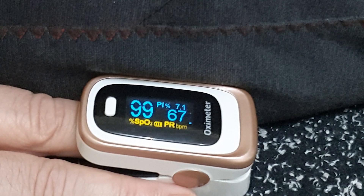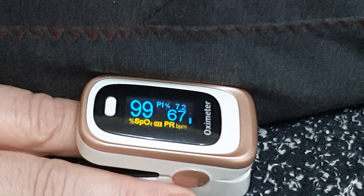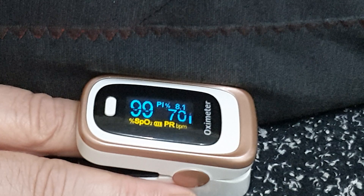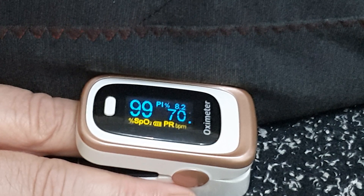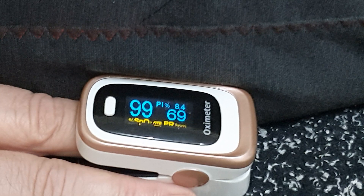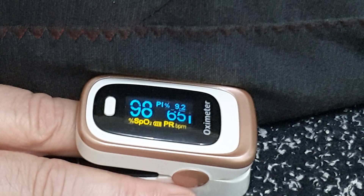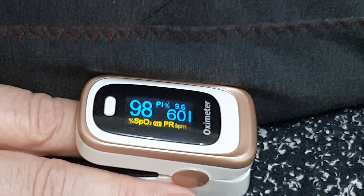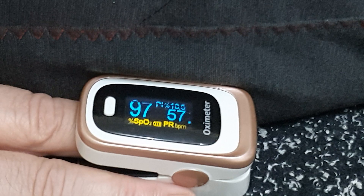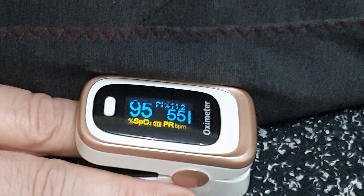All right. One minute. Breath hold from now on. Be in this moment. Let the body do what the body is capable of doing. Be aware of your heartbeat. Slow it down. And just be in this moment. Let that relaxation spread down to your toes, into your fingertips, to the base of your neck and head.